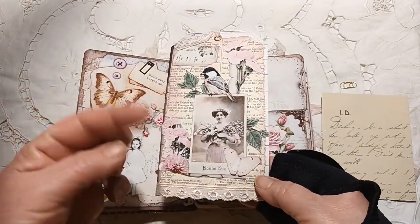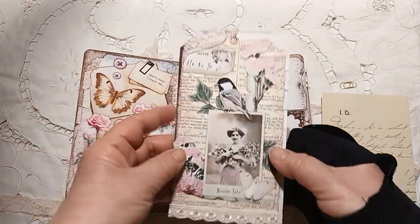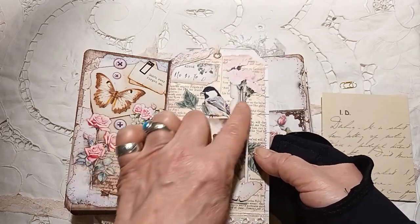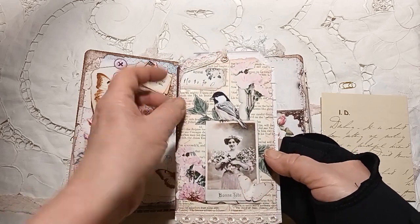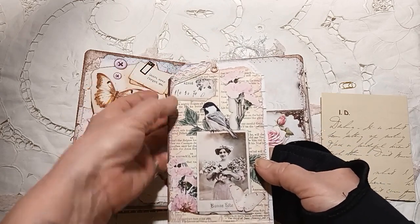You can see all these fussy cuts — this is actually cut out from one of the pages, this whole section. I just added the butterfly and this little date here.